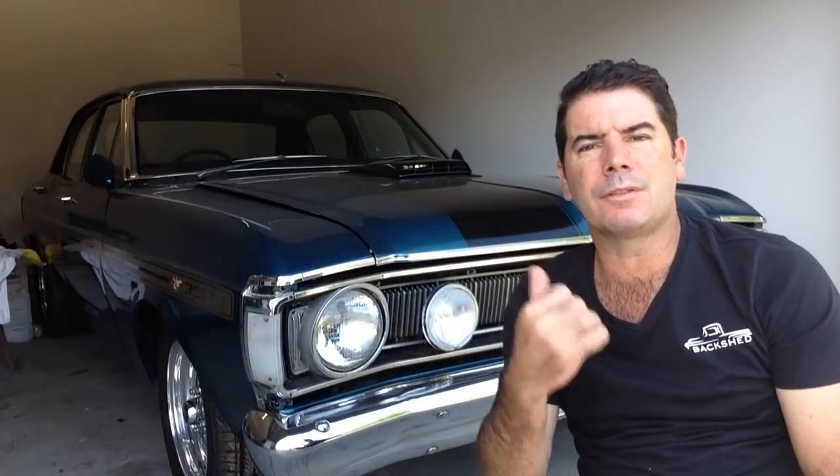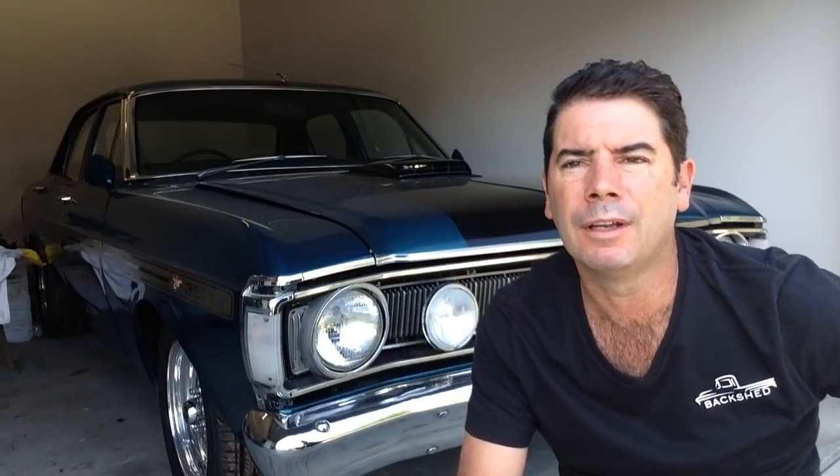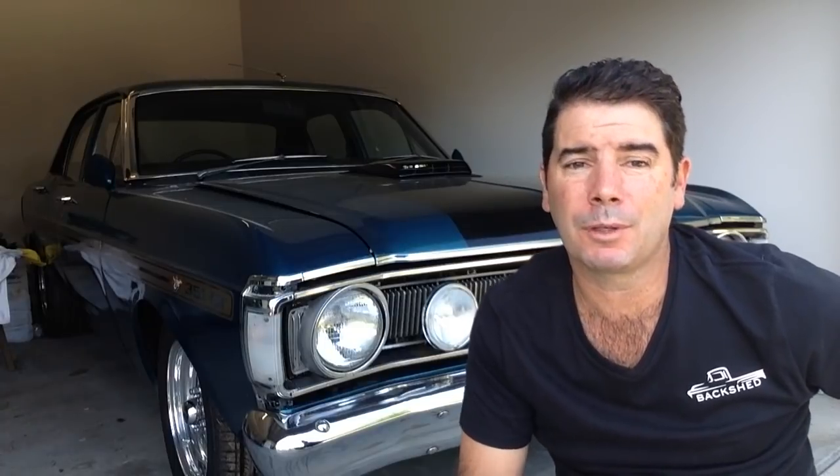Straight after I finished the episodes the XY was in, we put her into storage because we're kind of running out of room with the few projects we've got. We'll have a look at some of them before the end of the video. The reason I thought we'd come to the storage unit and drag her out for a drive today is sometimes we get so caught up on wrenching on them, I forget to make time to drive the ones that are actually finished.